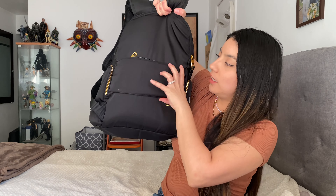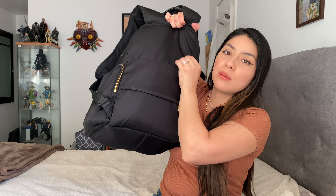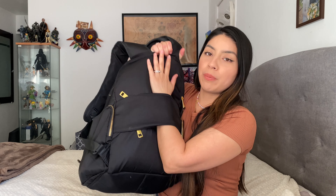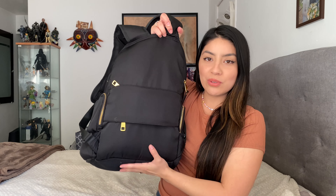I'm really impressed by this backpack considering it's budget friendly and affordable. A great feature is that when you're traveling at an airport, you can open this section right here — it allows you to unzip and zip it, and when you open it you can put your backpack through your luggage or suitcase. So that's very handy in case you're traveling.